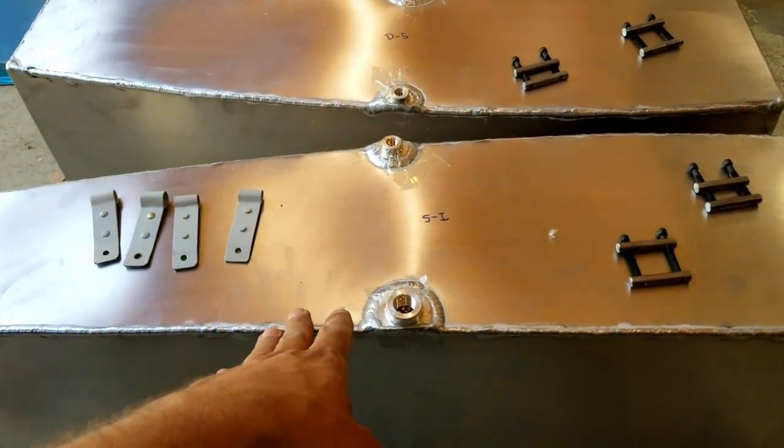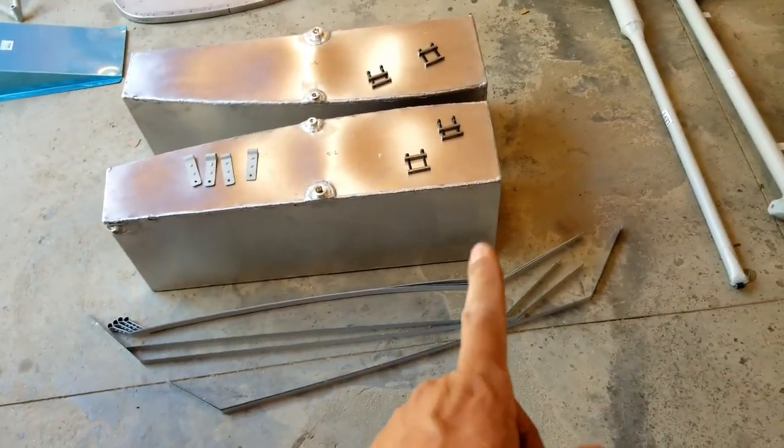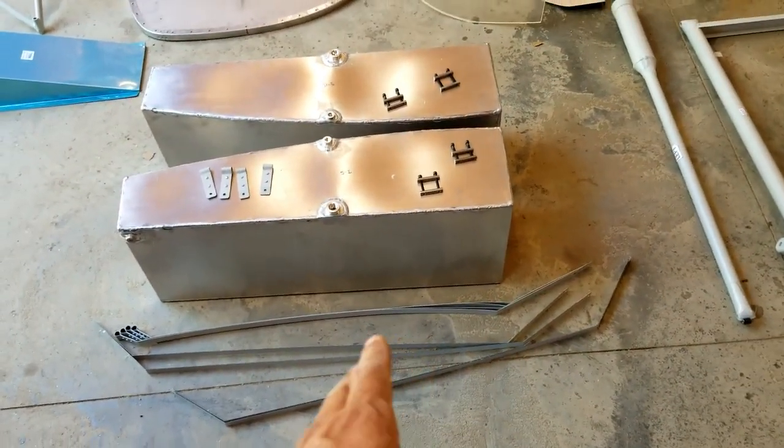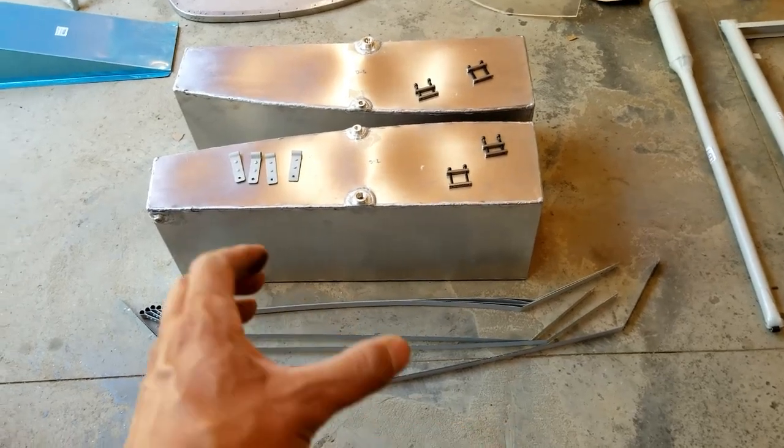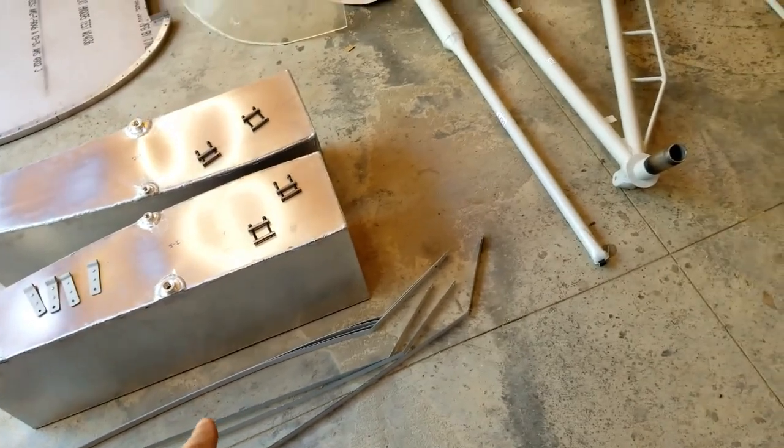So here we got ox tanks, hardware, the straps to support them. These were still wet — I guess the paint hadn't dried when they packaged them. So they're all stuck together and the paint is ripping apart as you pull them off. So I'm going to have to repaint those.